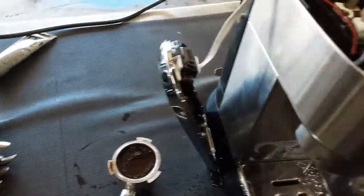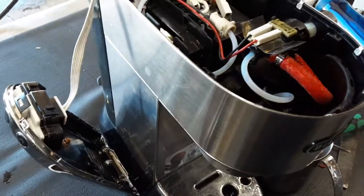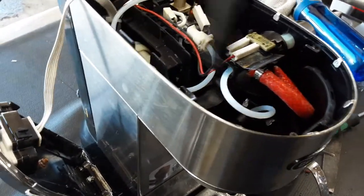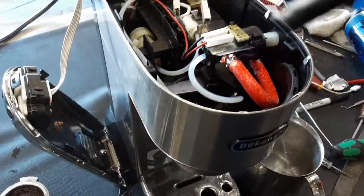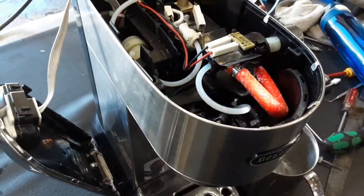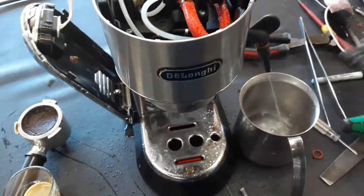We're going to stop it now. Right now the water pump is pushing water to the thermal block, to the manifold, and into the steam bath. As you can see, no leaks coming out from this — nothing at all. There's a nice steady flow coming out of the machine.